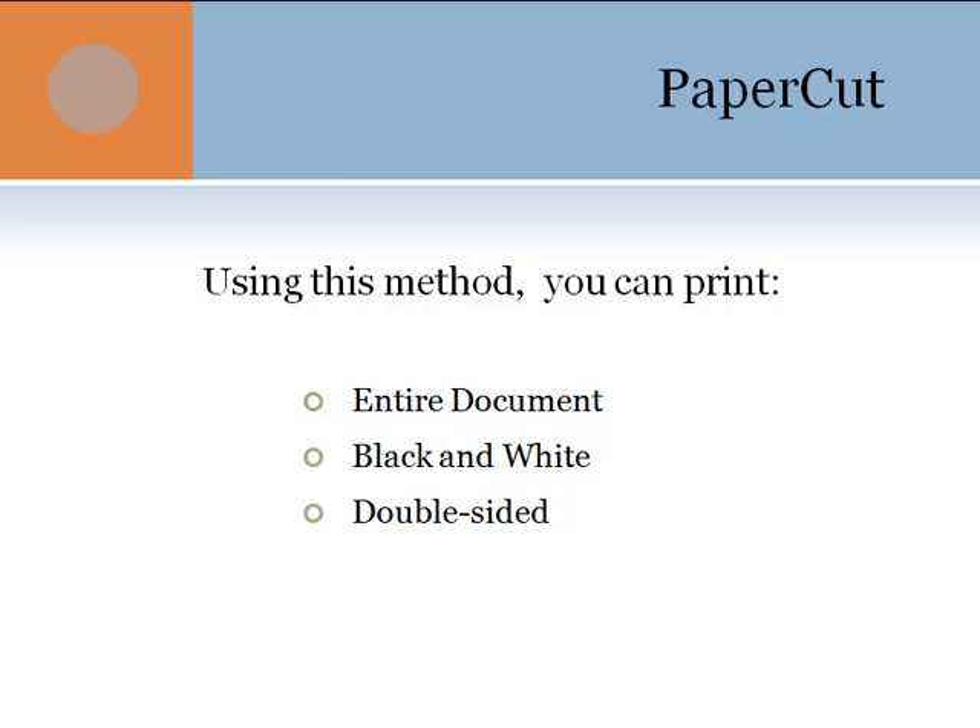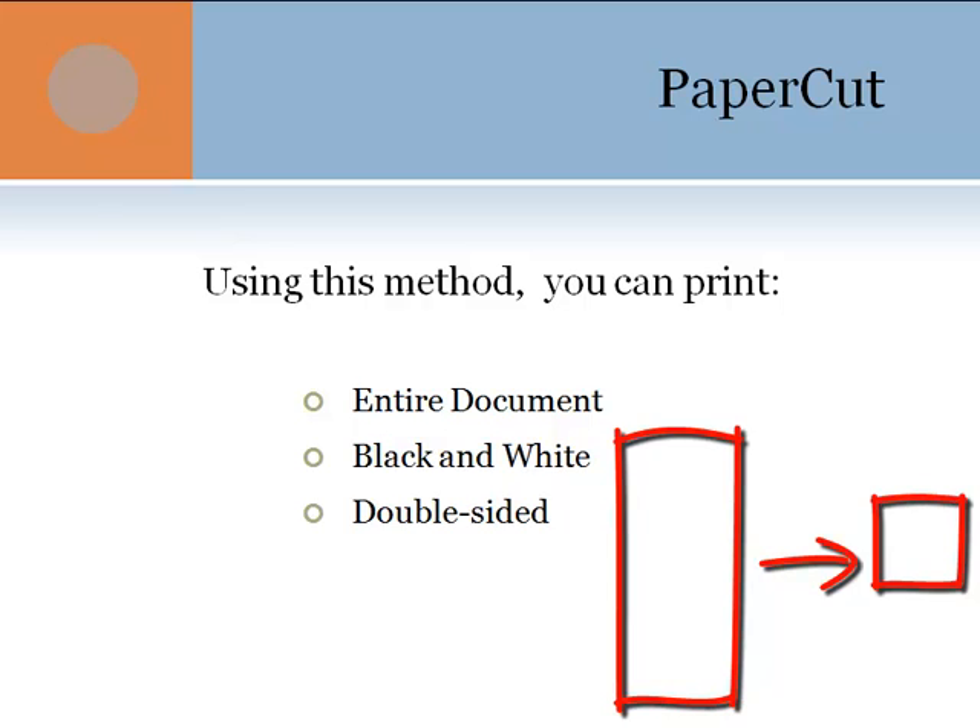When you use this method, you can print your entire document in black and white and double-sided. If you don't need to print your entire document, you just have to copy the pages that you want to print into a separate file and print that new file.